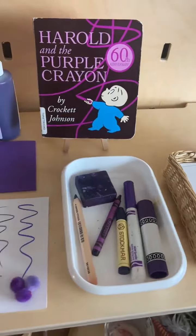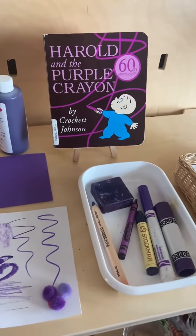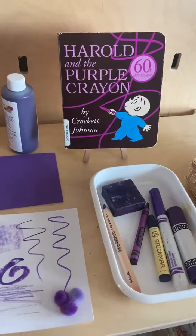You could do this with older elementary kids — just get a little bit more sophisticated with the book and the technique of the color.